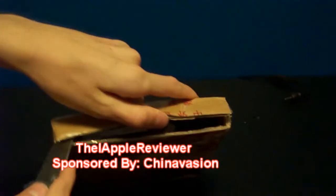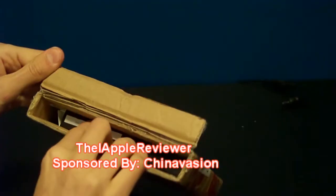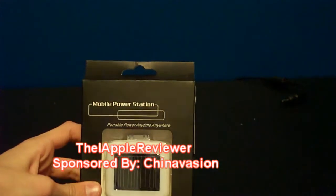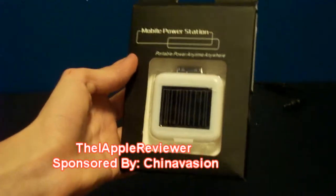Basically what they are is they are a Chinese manufacturer — basically they don't have brands, so that means their prices are a lot lower than regular companies. So I really think you should go ahead and check them out. What we have included in here is the product they sent me — they sent me a mobile power station, portable power anytime, anywhere, which is their solar charger for any electronic device.